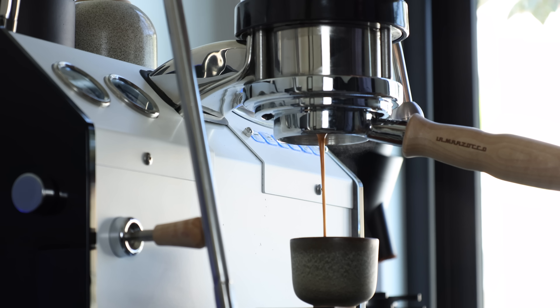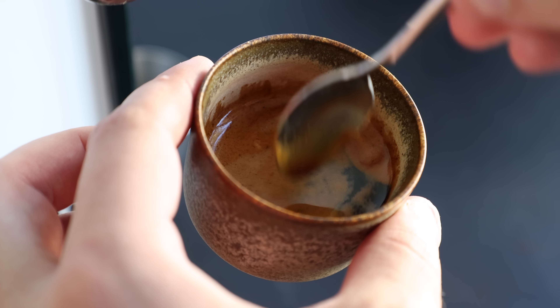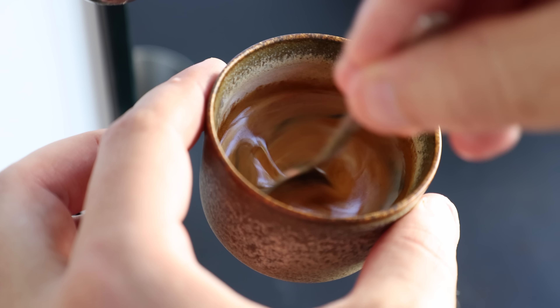Now that we've gone through all the technical details of brewing Blooming Espresso, let's get into the whole reason we're talking about it — and that is taste. Side by side with a more traditional espresso shot, i.e. one made with a straight 9-bar 25-second extraction, the Blooming Espresso was particularly smooth, with a very dense, complex flavor and body.